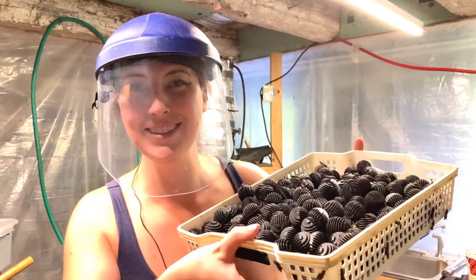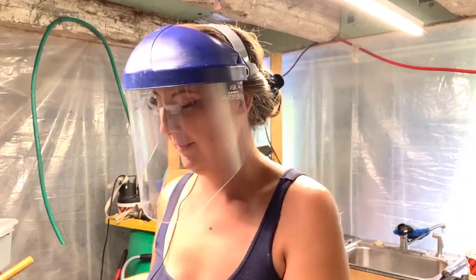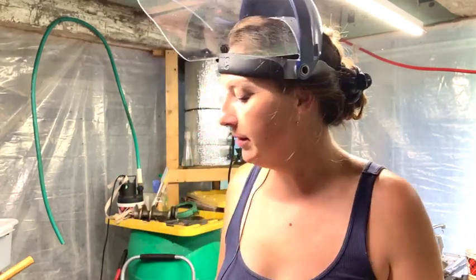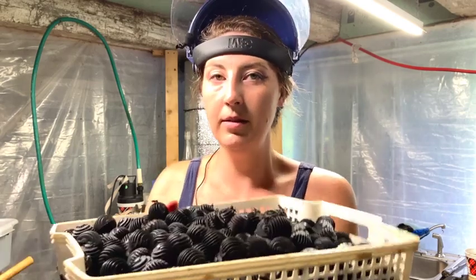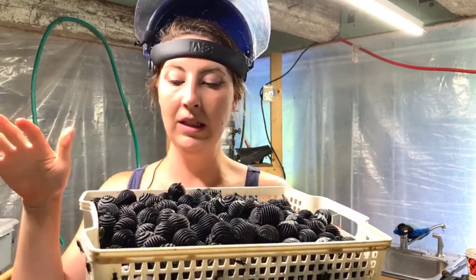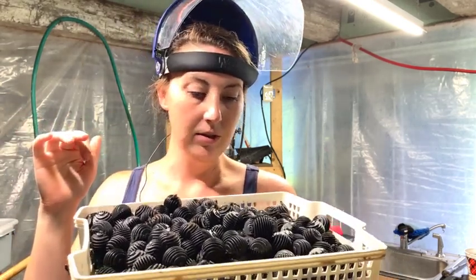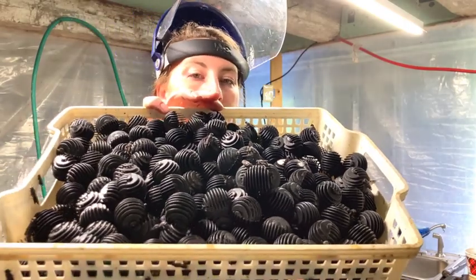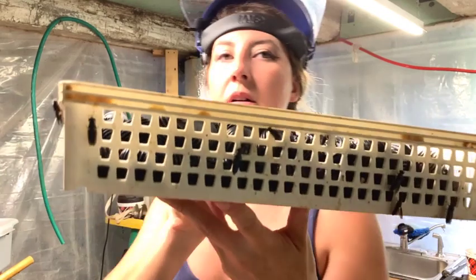Collecting eggs today — wearing a visor as a precaution, you know, eggs in the eyes and whatnot. I had some questions since I've updated my egg collection system and neglected to show visuals. This is exactly what I just took out of the fly hutch in the larva room — I've not done anything with it, hardly looked at it. There are some flies hanging out on the top, and if you look closely, there are eggs.